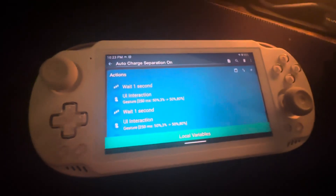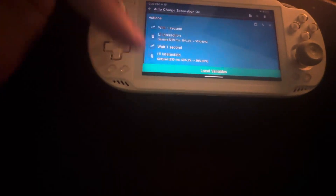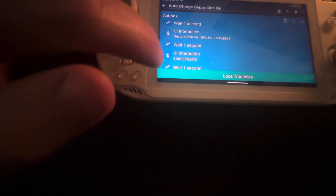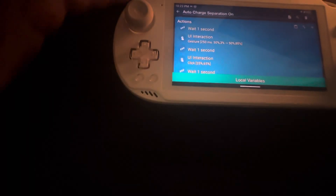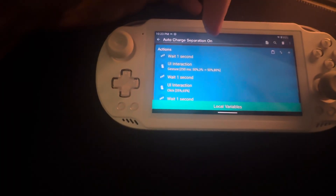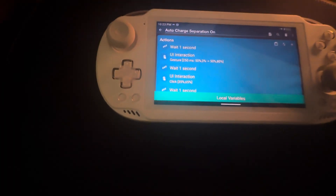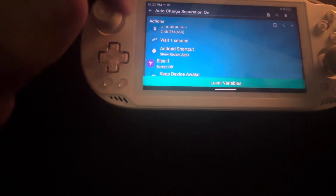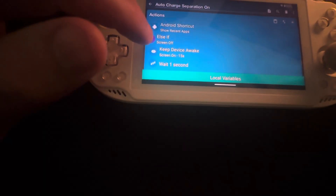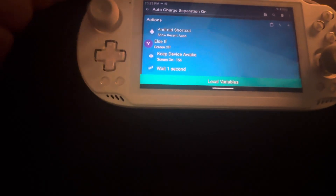That's the swipe from the top, wait one second, then a second swipe to open the secondary level of the notification tray — you can't do them back to back, it just gets unreliable. Then a UI interaction tap at coordinates 33% across, 65% down — you can do it by pixels too but percentage was easier. Then an Android shortcut back to Recent Apps so you can return to your game.